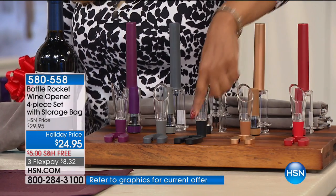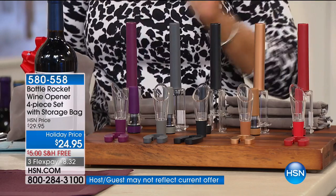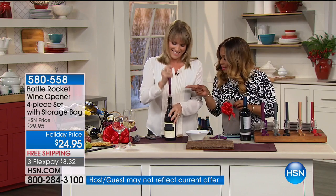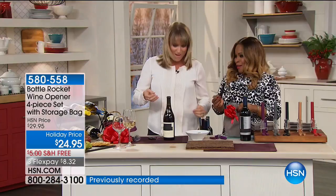Your choices are red, gold, black, gray silver, and great purple. These are $24.95 on holiday price with free shipping. 2,000 of these have been ordered. That metal corkscrew - in stores that's about $15 to $16 easily for just one of those. With the Bottle Rocket, it will pop right on out for you.